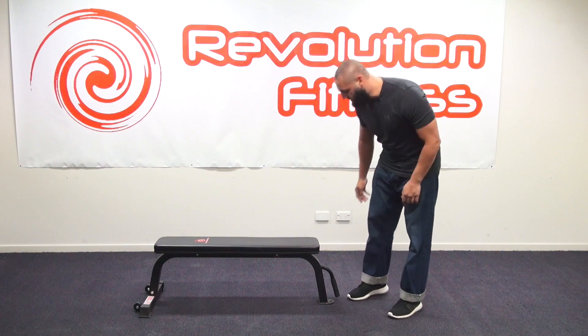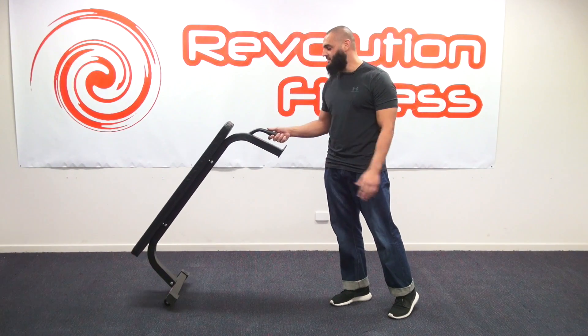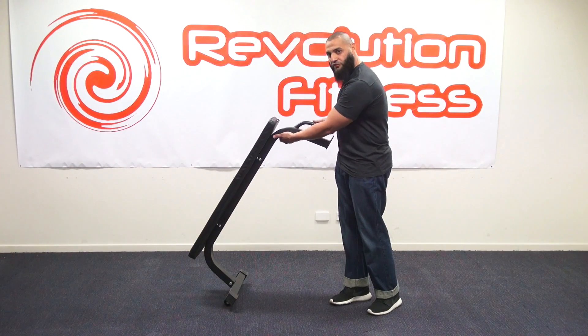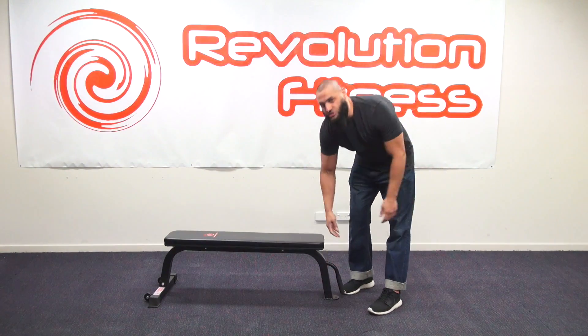One of the really cool things about this is it has a handle and transportable wheels which makes it very easy to move from one place to the next. It has a nice solid thick frame which is semi-commercial. This is a great product and a great addition to your home gym.